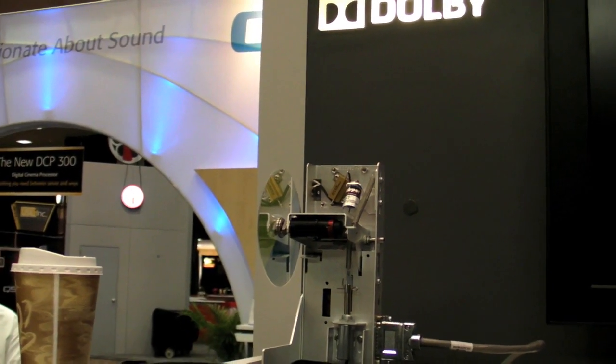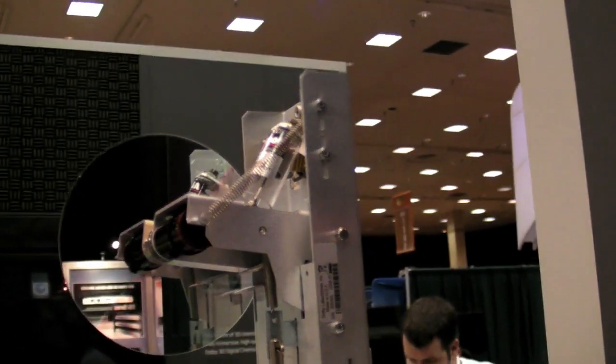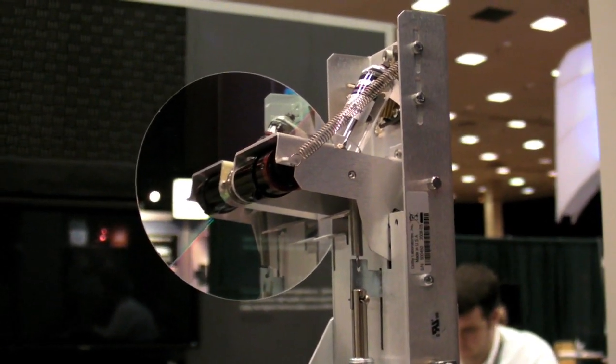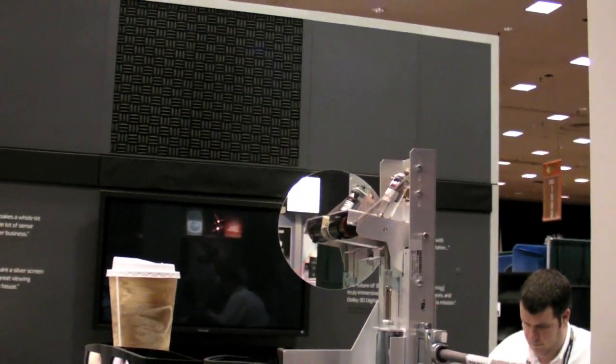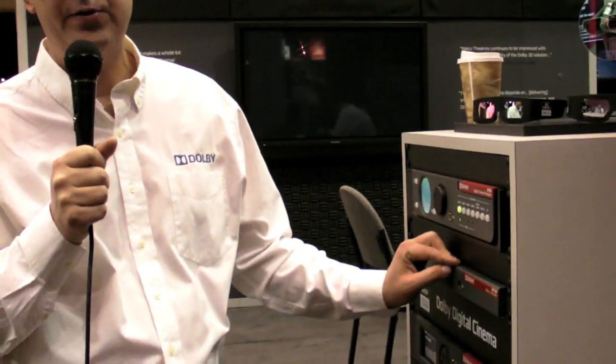That's exactly correct. We have different kits for different model DLP projectors that are available out there. They're designed to go inside the projector. Looking at the color wheel, we can see there's a mechanism to pull it in and out of the light stream — that's how it turns it on and off. It's dropped in during a 3D playback mode, and the DFC-100 controller's job is to do just that. We can put drop cues in the show to control things like that, and the projector can also control it based on the kind of show that you have.